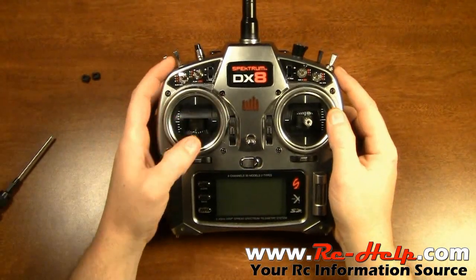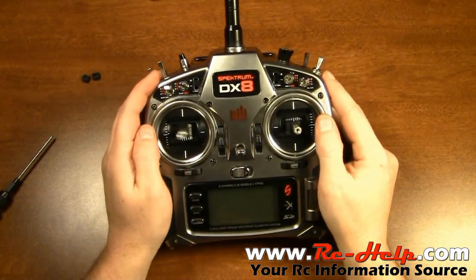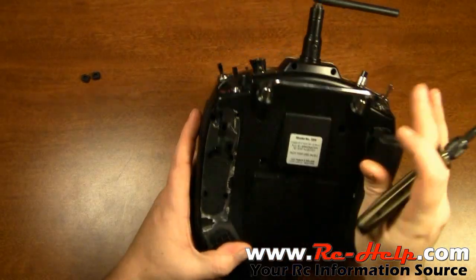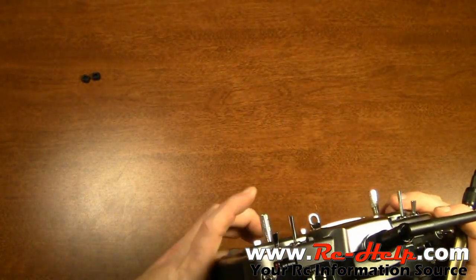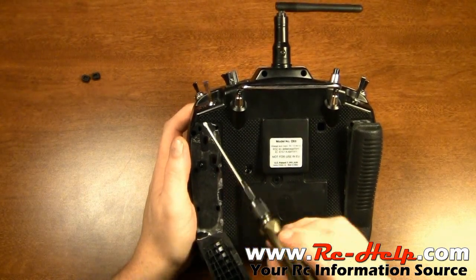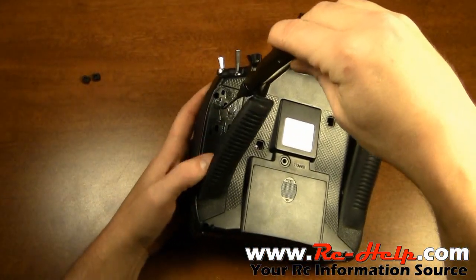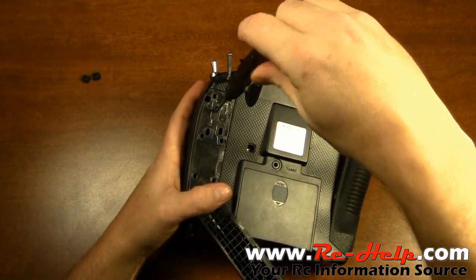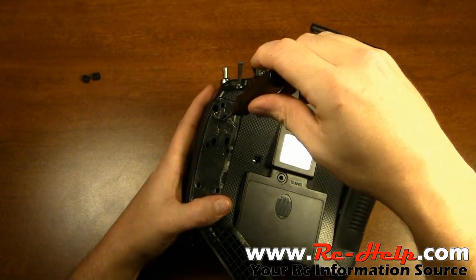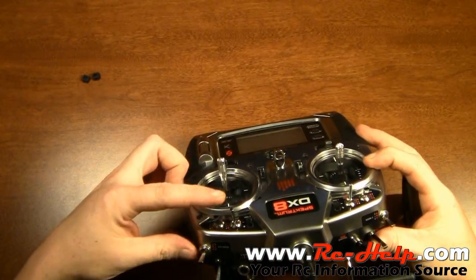Now we have a stick that centers, but the problem is we have two sticks that center. Since we now have centering on all sticks, we need to screw this one in to disable the centering on the throttle stick. Stick your screwdriver down in there and tighten it all the way down until it bottoms out — you don't have to go he-man on it. Now this one is just kind of flopping around.